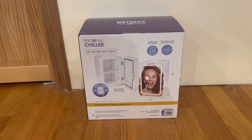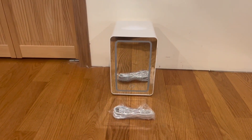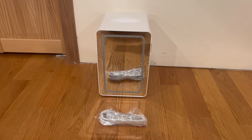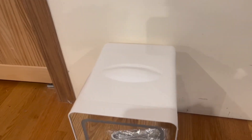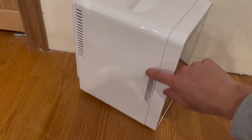Now let's open it up and see what's inside. Here's everything that comes in the box — the mini fridge itself along with the power cord. There's also a handle on top, which is used to carry it around.